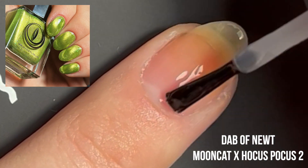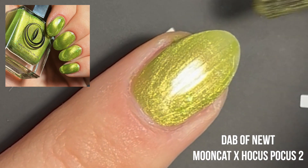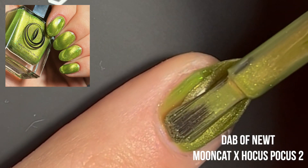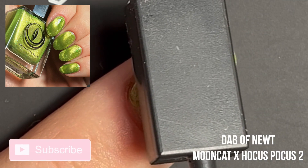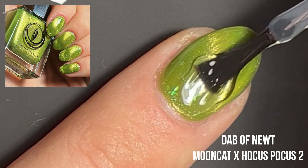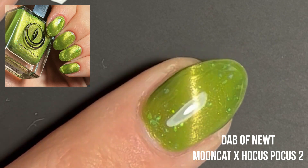Next up is Dab of Newt. I've got to be honest, this is probably my least favorite color in this collection — it's just not necessarily a color I would gravitate towards. But I will admit that it does have a very pretty shift to it once you magnetize the polish. I also like the lime green flecks that are in there once they hit the light — they are pretty.